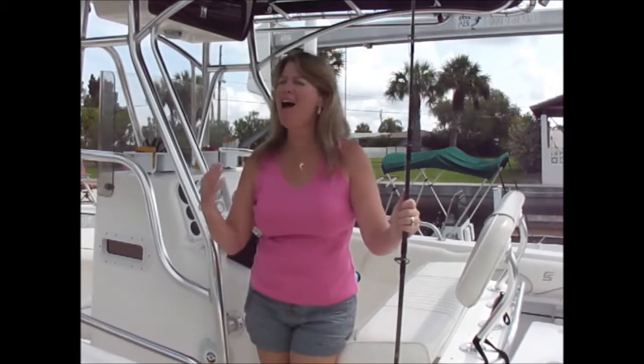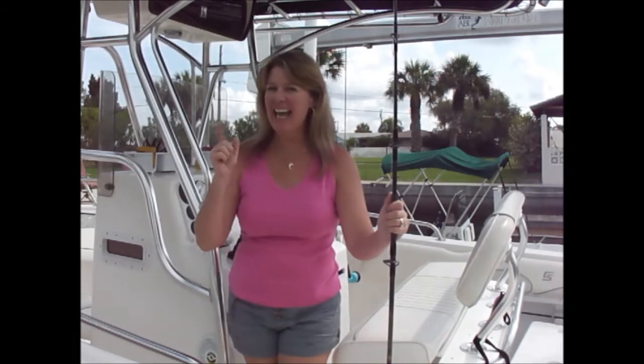Hi everyone, I'm Josie Lanzi. Welcome back to Off the Hook on the Plate. It's a super steamy one out here today, so I'm going to make sure that we load up that cooler with as much water and food as it can hold, so we can head out there and spend several hours catching that fresh catch of the day and bringing it back here to create yet another off-the-hook recipe. Let's get fishing so we can come back here and get cooking.